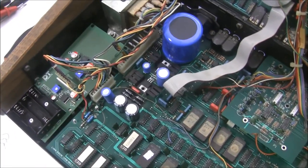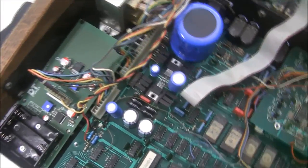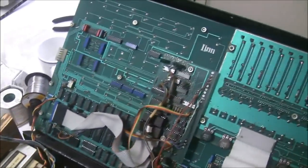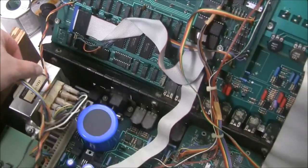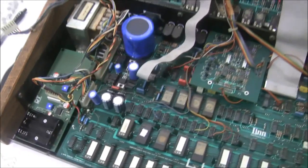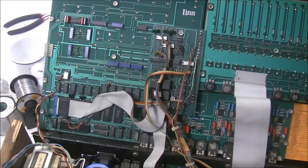However, the main 5 volt rail is being pulled down to ground. Normally I'd isolate it by disconnecting the CPU board connector, but there are wires soldered onto this board and piggybacked onto the connector, making it impossible to disconnect. I'm going to start slowly peeling off these modifications to track down the short.